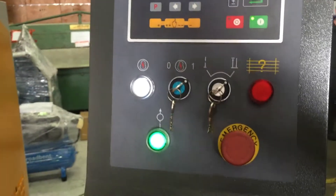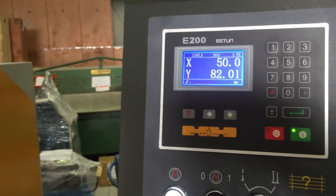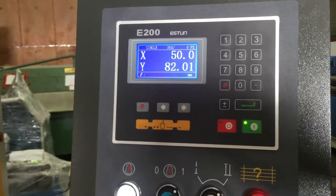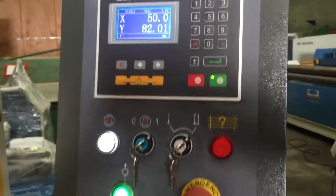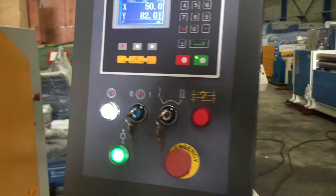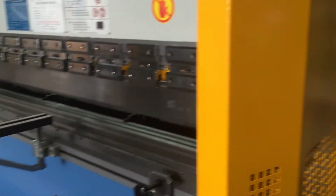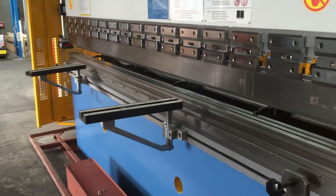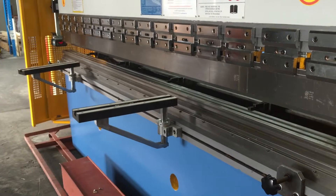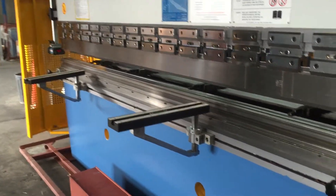Getting back to the controller itself — it does have a retract feature, so once your Y-axis beam comes down and pinches your material, the back gauge retracts out of the way quickly to stop any jamming. This will be the preferred controller to use. However, as mentioned before, we do offer a normal base model controller which is our S-Series, that offers just a simple ten-step controller to suit customers working to a particular budget.